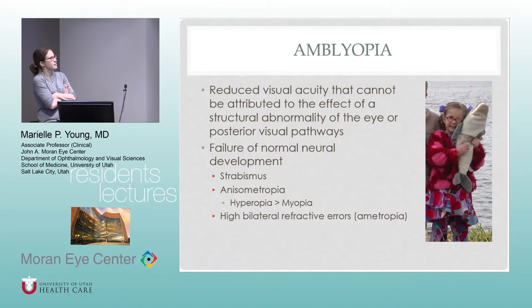So what is amblyopia? It's a brain disease — decreased visual acuity where the exam shows nothing structurally wrong to explain it, so you deduce it's from the brain. The biggest causes are strabismus, where the eyes aren't aligned so the child chooses one eye and ignores the other; anisometropia, which is much more amblyogenic when the difference is hyperopic rather than myopic — a plus-one versus plus-three is far more likely to cause amblyopia than minus-one versus minus-three; high bilateral refractive errors, especially high plus prescriptions; and kids who have four, five, or six diopters of astigmatism.